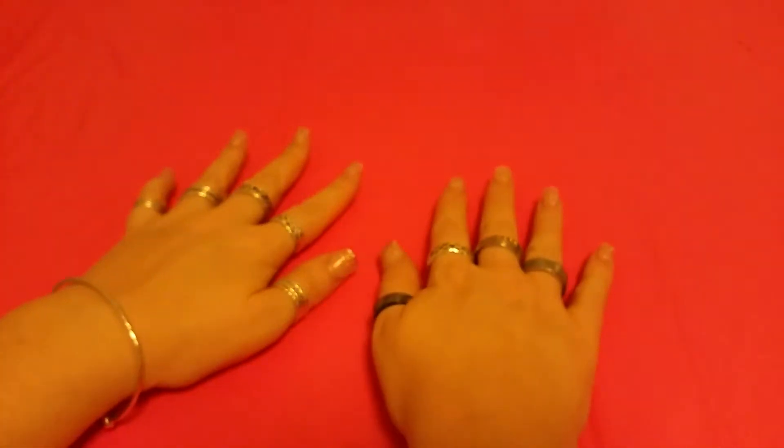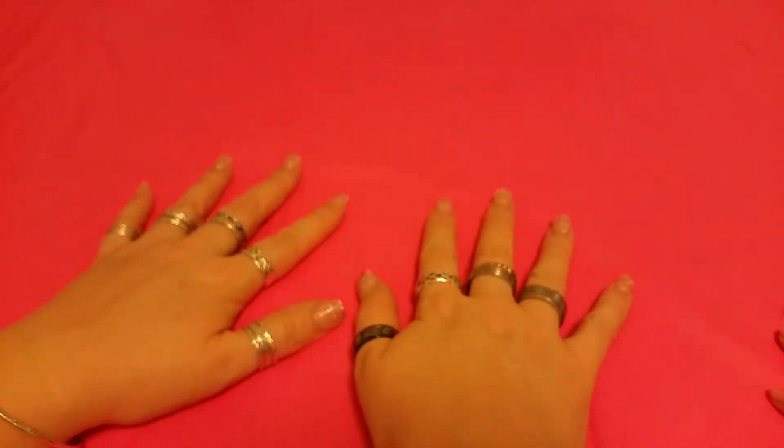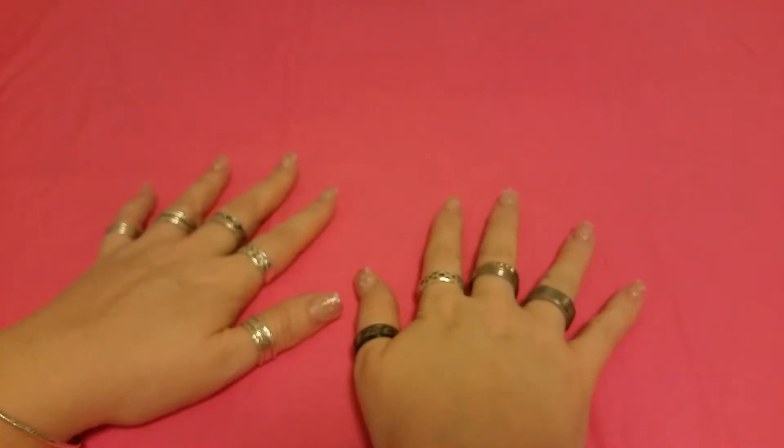Hey everyone, thank you so much for joining us today. I'm going to show you my tablecloth — it's actually pink, but right now it looks orange. But when I put my hands here, it magically turns pink. Unbelievable! And we go back to orange, and back again to pink. Look at that — two different colors on my tablecloth.